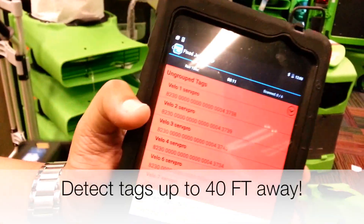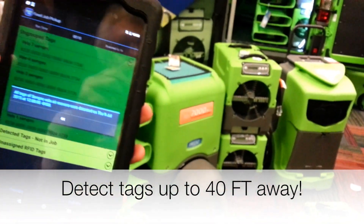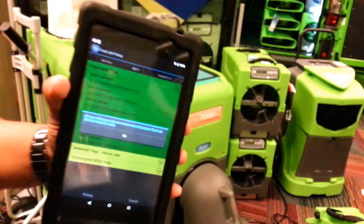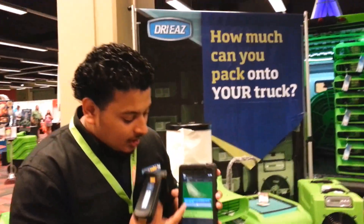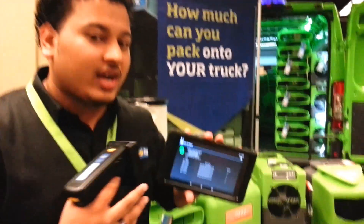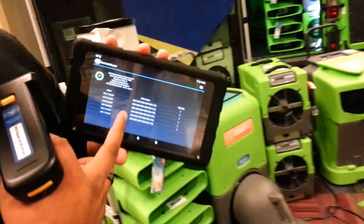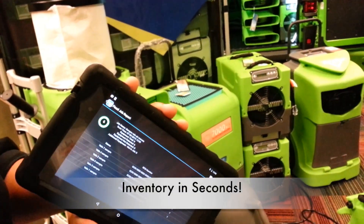As you can see here, I'm going to point and shoot. And as you see, everything went from red to green. A message popped up saying I have all my equipment for this job, this day, this time — I'm good to go. A report is generated for every single scan that we do. That's how quick we can do inventory of our equipment.